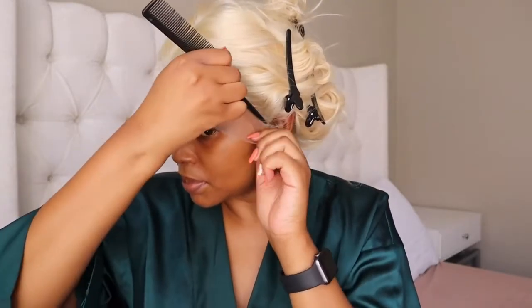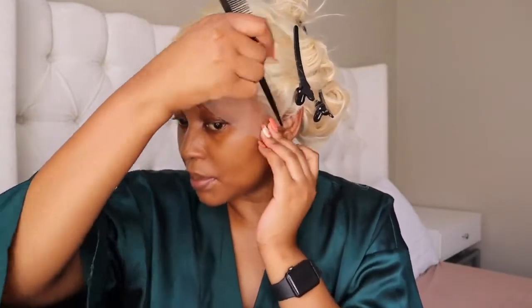I'm pulling the frontal forward and slicking down that lace with the end of the comb. I'm going back in with the Got To Be Glued spray on top of the lace because some parts were starting to lift. Then I'm going to melt the lace with an elastic band.